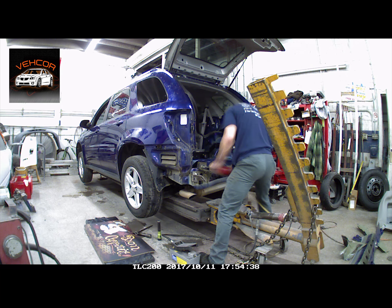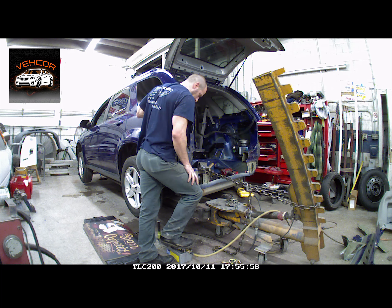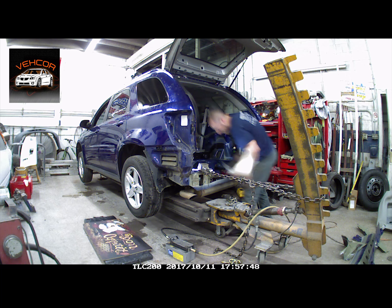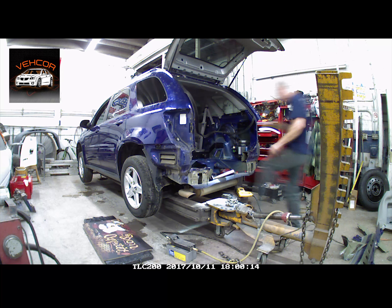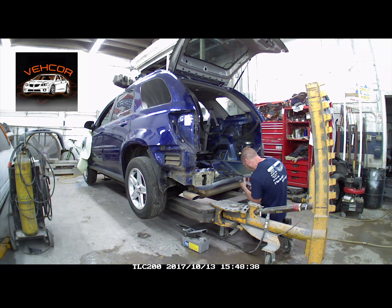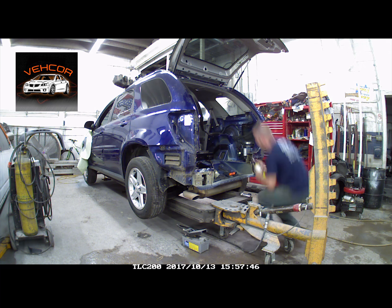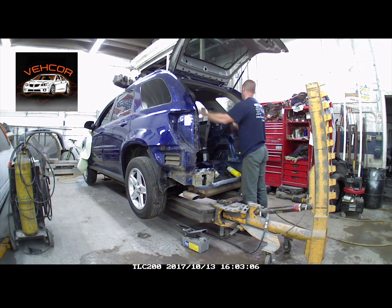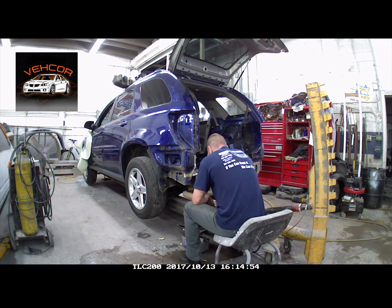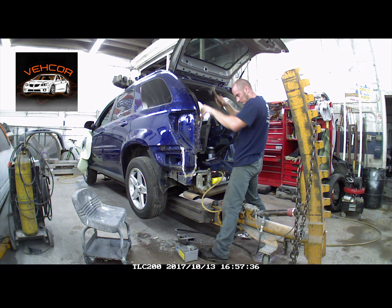Now we're doing the same thing to the top of the frame rail, which again is actually the floor. Now we're drilling out all the spot welds on the pieces we cut out with the Sawzall and the air chisel. Using a propane torch to heat up the seam sealer to make it a little softer and easier to take out. Then we drill off the rest of the pieces.